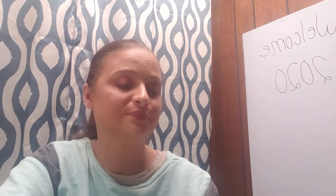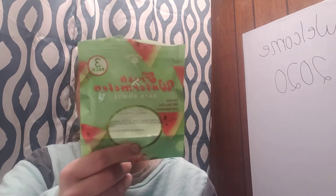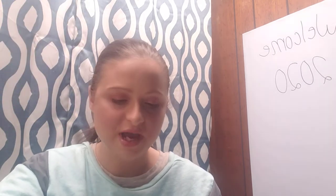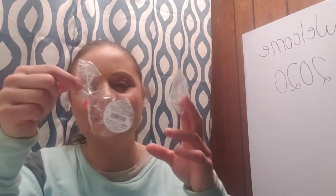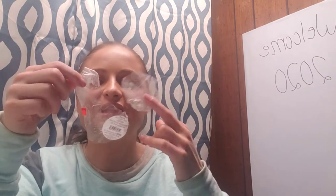This is the Belario Fresh Watermelon Bath Bomb — it turned your water pink, which is kind of fun, and it's only a buck. I would probably repurchase it. I've tried a lot of Dollar Tree bath bombs and they're not too bad. I also used up a llama-shaped bath bomb from Family Dollar — that was alright.